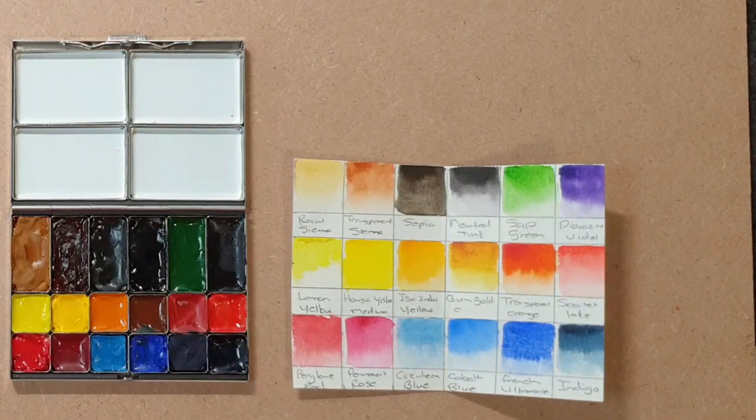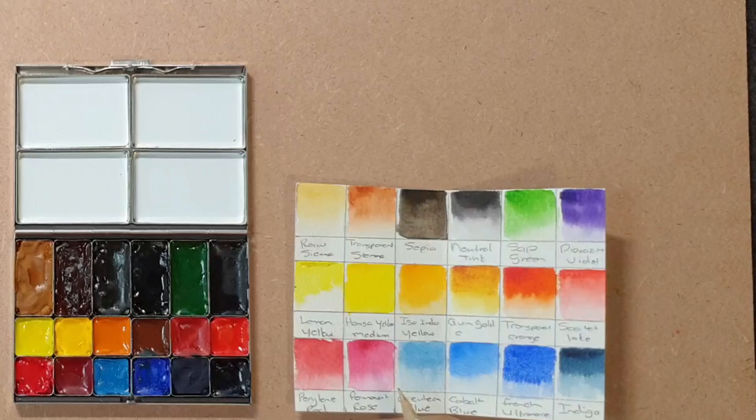You would ask why I used these colors. I think it's very versatile — I will be able to paint anything that I want to, from botanicals and landscapes to even urban cityscapes. It is always difficult to decide what you are going to add to your travel palette, but I decided to combine cool colors, mid-range colors, and warm colors into this palette. I even added earthy tones and some convenience colors like the Sap Green and the Dioxazine Violet.